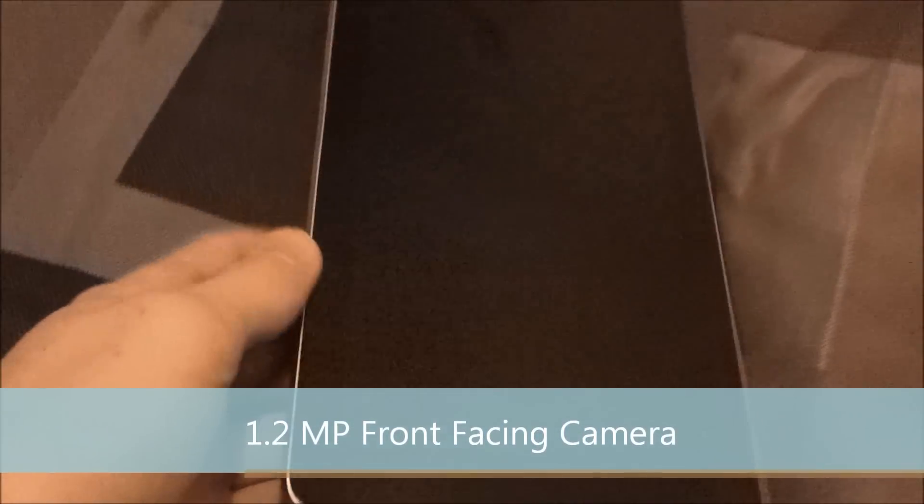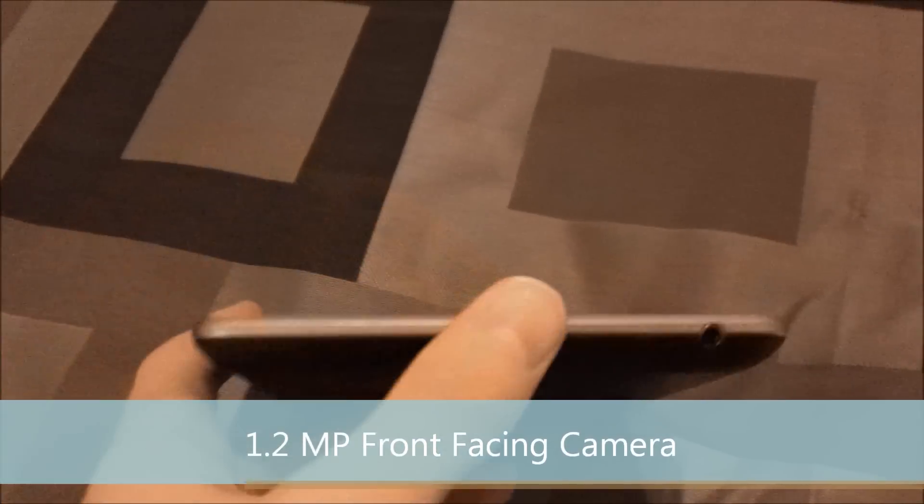On the front, we have the 1.2 megapixel camera. On the bottom, we have a micro USB port and then a headphone jack. On the side, you have the volume buttons and the on and off button.